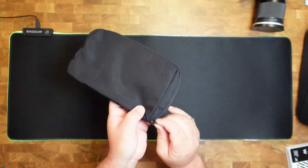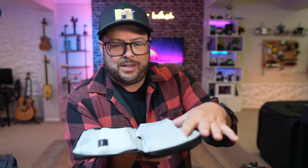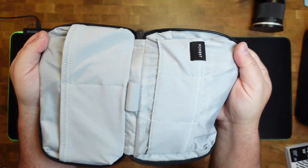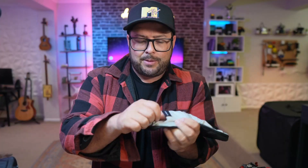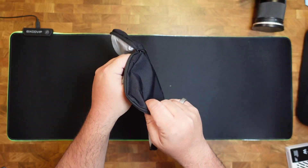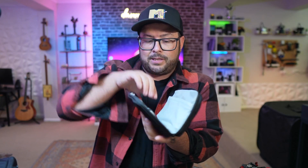Look at this thing right here. This is from Moment — it's a little tiny bag. It's great for putting in their other bags, and it makes a good little travel pouch. If you have cables, like a lot of us photographers and videographers do, you put your cables in here and it keeps it nice and secure. You could put battery packs and power banks, things like that, and just inside this part right here, it holds a lot.